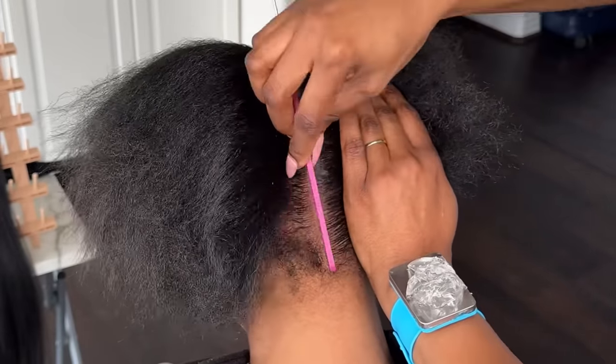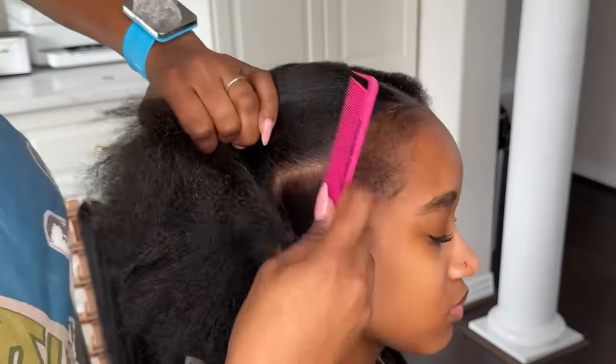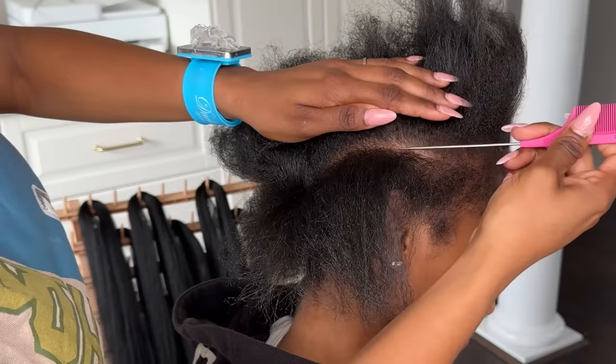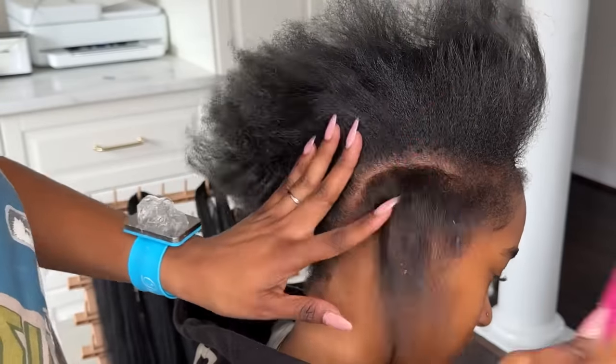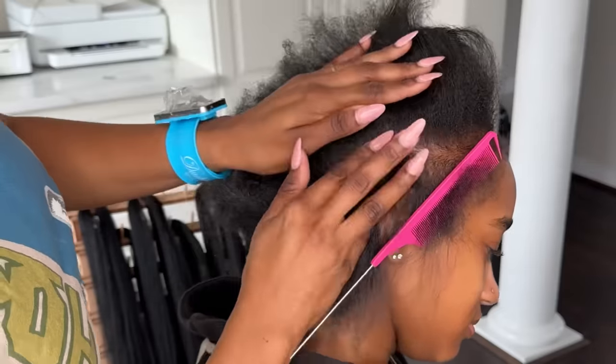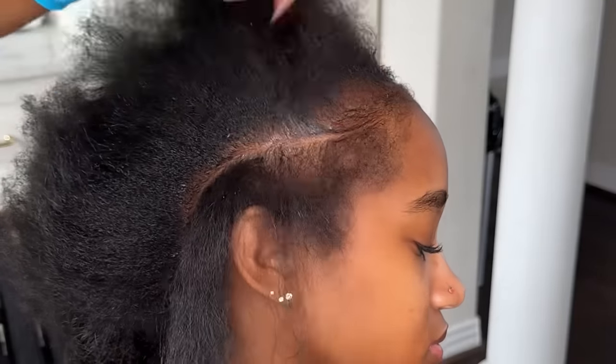I already started with my famous middle part. This part is going to be the base because we are going to end up using this in the style and it's going to be our guide. So if you guys just want to see how this style is done so you can recreate it for yourself, for your kids, or for your friend, here it is.